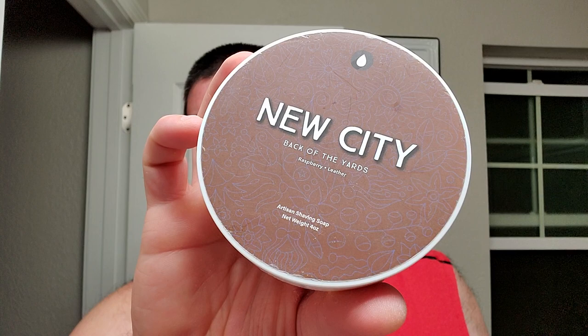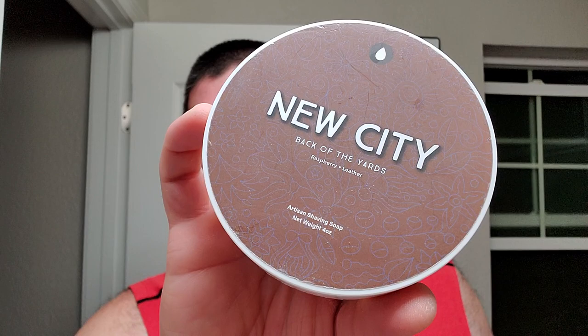Oleo Soapworks, New City — it says Back of the Yards on it. Raspberry and leather. I've had this puck for a while and I really like this stuff. Raspberry and leather is just simple and pleasant — there's just no two ways about it. I think it's unisex, good for year-round wear, dates, work wear, casual enjoyment. It's just awesome.